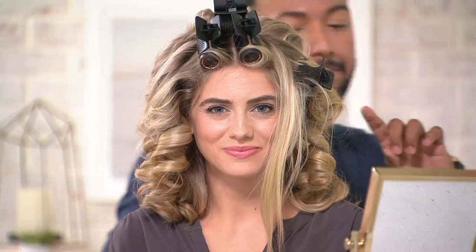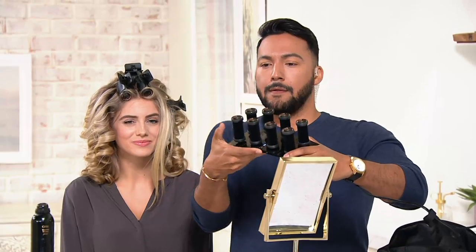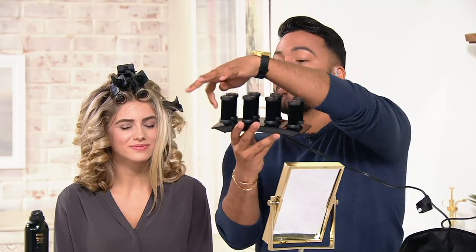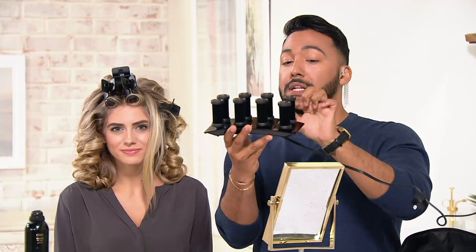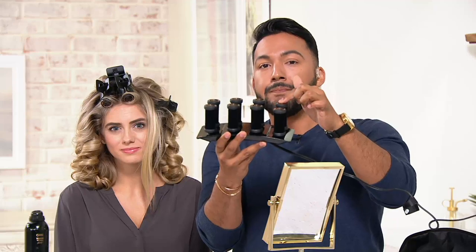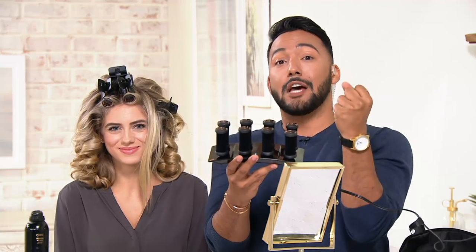I'm going to actually just put one in. So these are the hot rollers here. What does it mean that it's flocked? The velvet flocking means that where normally you might see Velcro, you're actually going to see a velvet flocking — a covering on it. It actually helps smooth the hair and gives it a lot of shine.